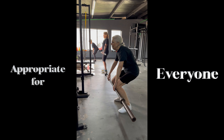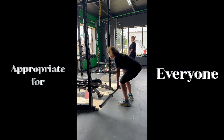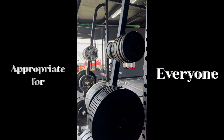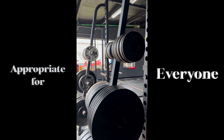This movement is appropriate for everyone — it's a part of daily life. Picking something up off the ground, lifting at a job, competing in a sport. It works for every part of life and every person.